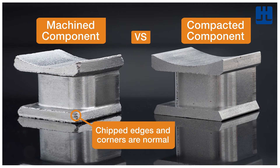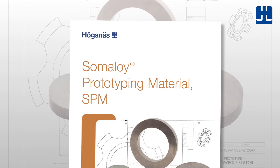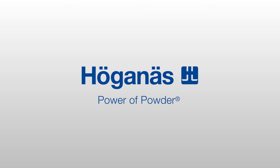Chipped edges and corners are normal on the machined component. You can find more machining recommendations and material data in the brochure. If you'd like to order Somaloy prototyping material or have questions about the design process, please contact your local sales representative.